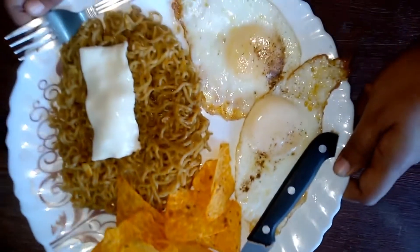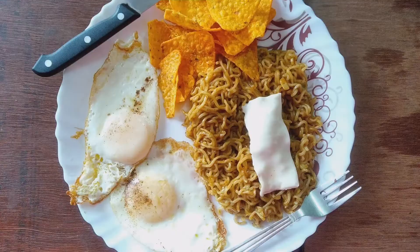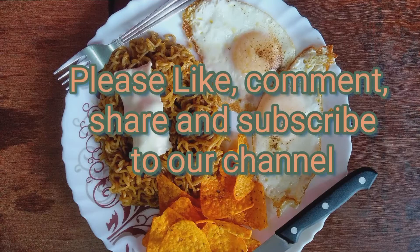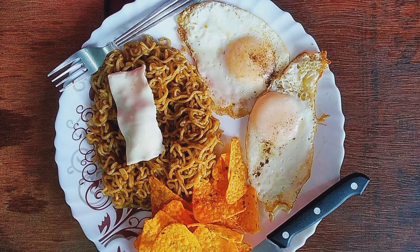It's really delicious and my favorite. If you guys like my video then please like, comment and subscribe to my channel. Thank you for watching. See you next time.